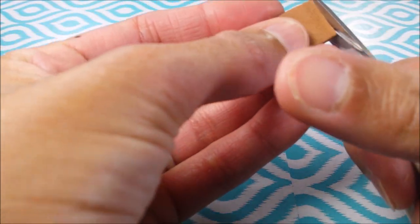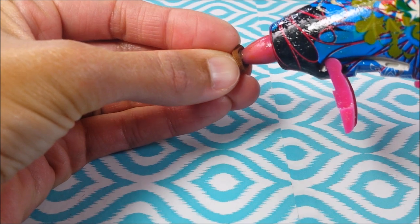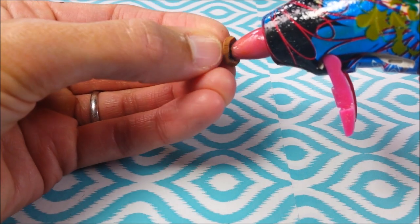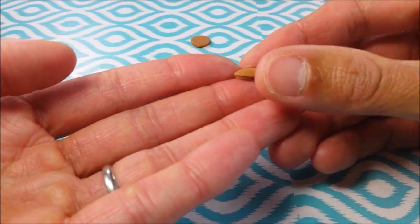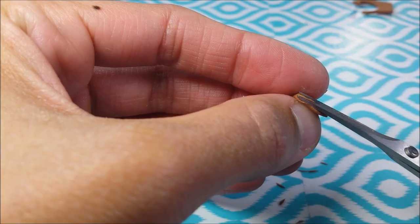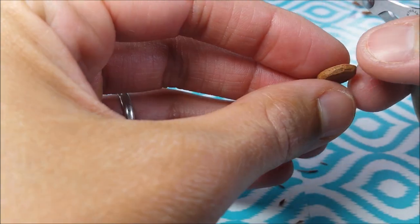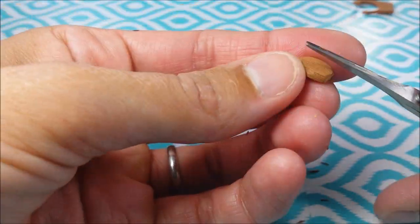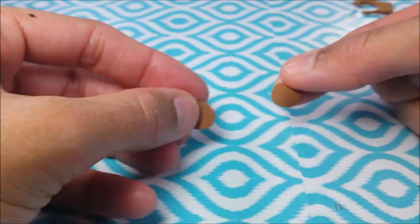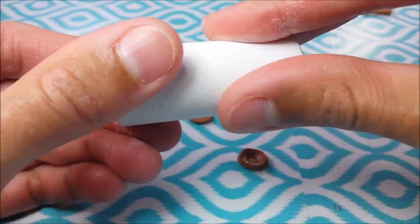For my burger bun, I'm just using brown craft foam paper to cut out two circles. Then I use my hot glue gun, just trying to shape my bun using the heat to give it a little bit of a curve. For my bottom piece, I'm just trimming at an angle so the bottom of the bun has less surface area than the top. Then I just take a piece of white sidewalk chalk and rub it on my buns to make them a little bit lighter.